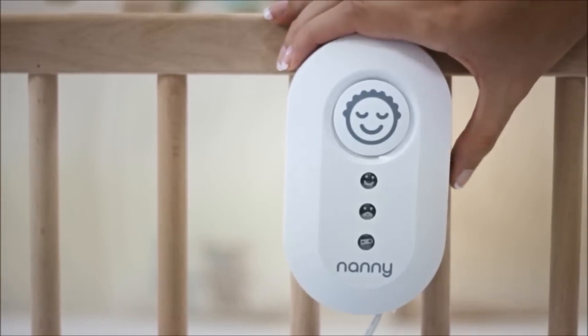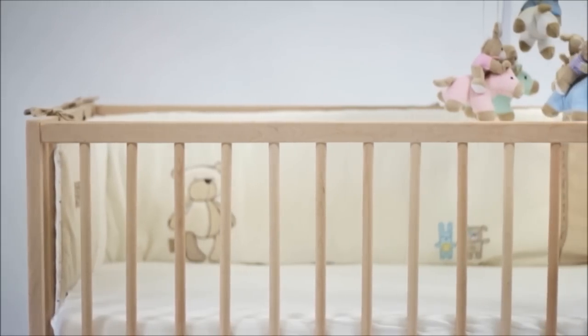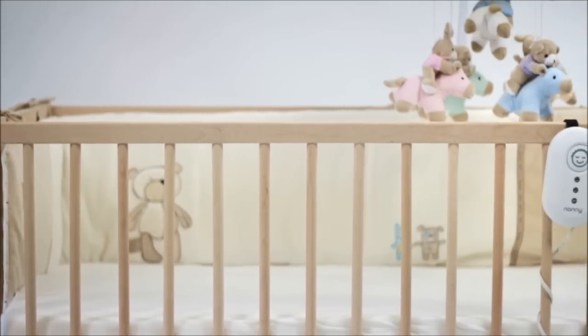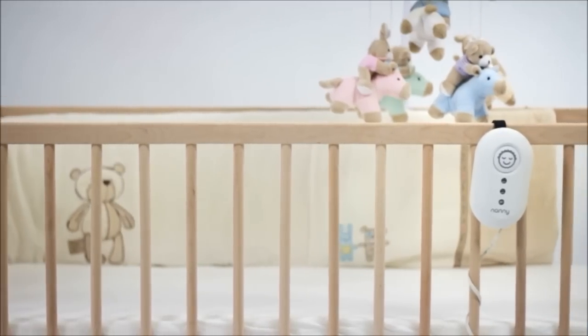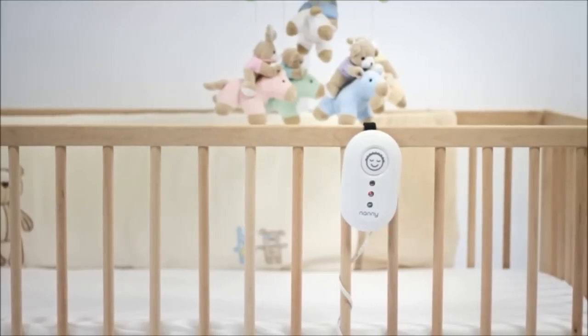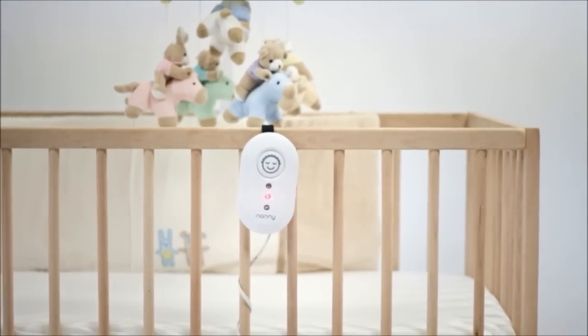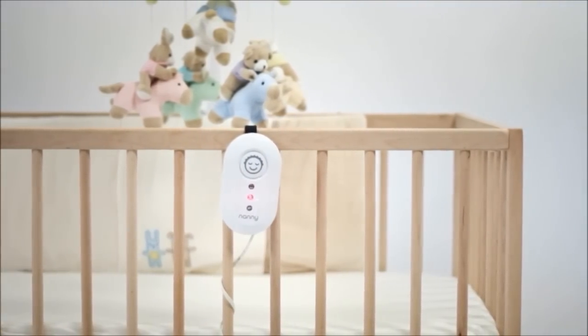All the LEDs will blink briefly — Nanny checks the battery status this way. After the beep, the device monitors the presence of a breath. If Nanny detects no breath for longer than 20 seconds, a red warning LED will blink, and after 5 seconds a loud acoustic alarm is triggered. As you can see, you can be sure that your baby is being watched carefully.